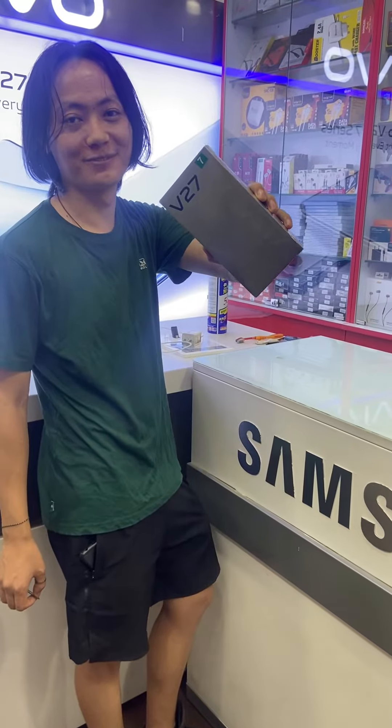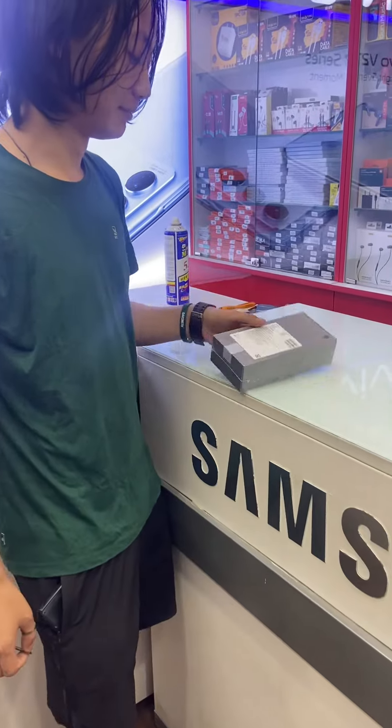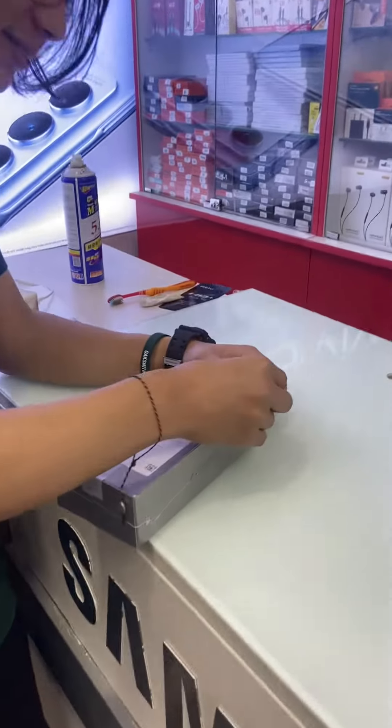Hello guys, Abhis Khan has purchased V27 from our store. So we're going to do an unboxing. Let's see what's going on.